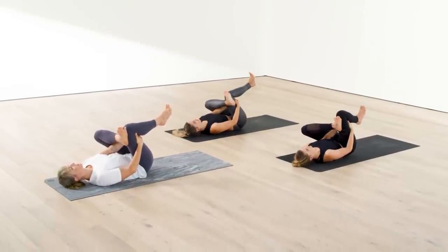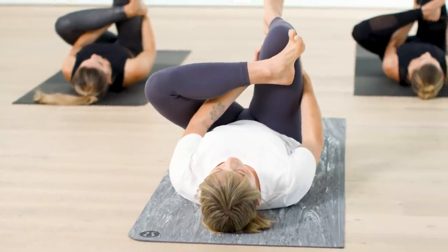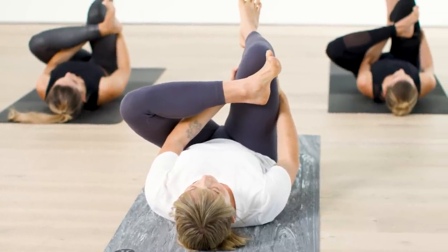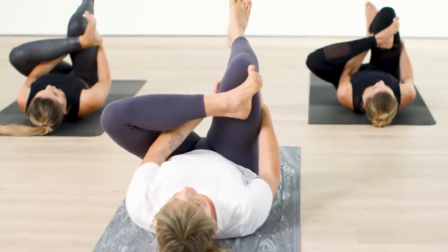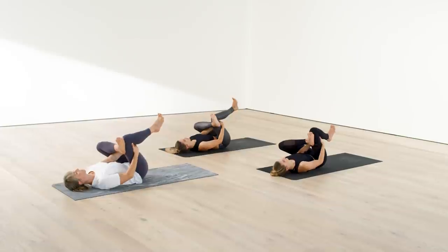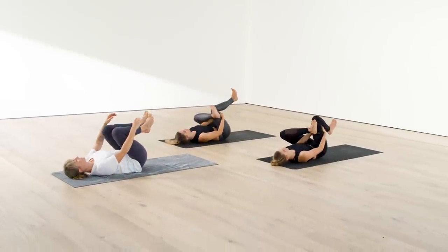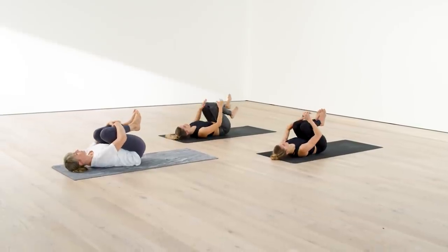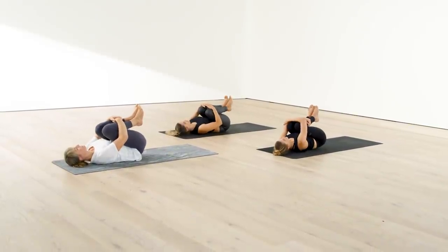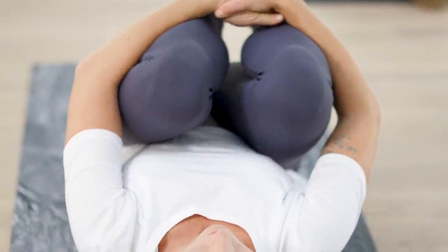Breaths keep us present in the moment. Deep, conscious breaths keep us present. We will hug both knees tight into the chest. You can wrap your hands or your arms around your shins and gently rock left to right on your low back to decompress the low back.